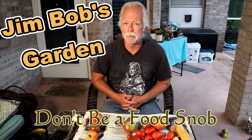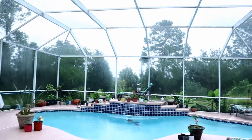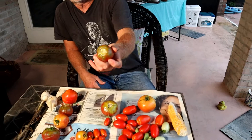Welcome back to Jim Bob's garden. It's a nasty rainy day, and I haven't made a video in a while, so I thought I'd do something. It occurred to me from conversations I've had — if you're gonna grow your own food, you can't be a food snob. If I went to the grocery store and saw that tomato, I probably wouldn't buy it.